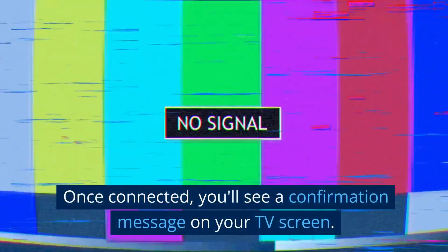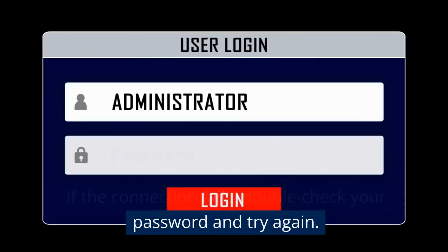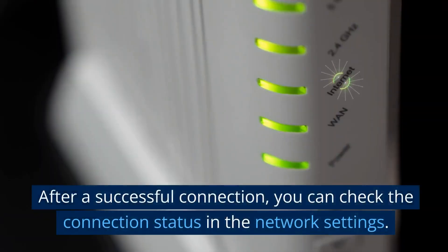Once connected, you'll see a confirmation message on your TV screen. If the connection fails, double-check your password and try again.